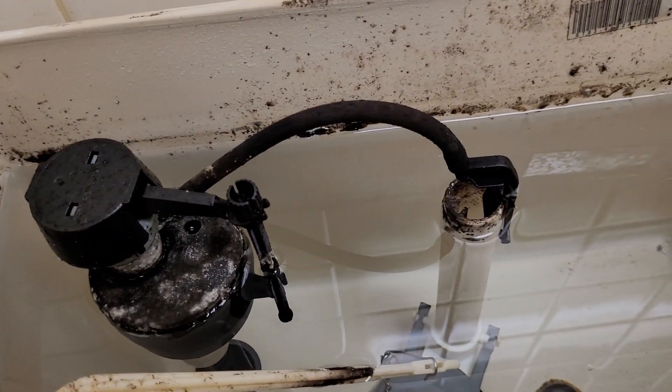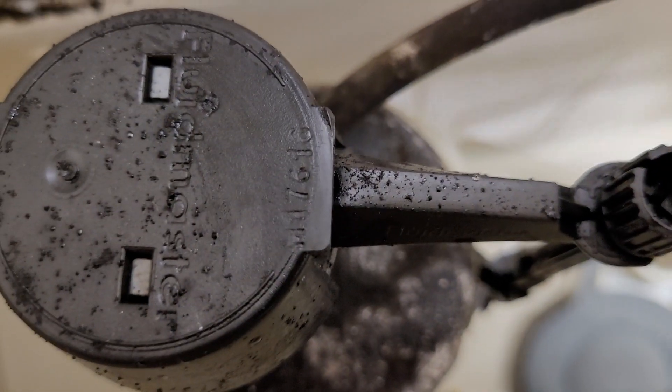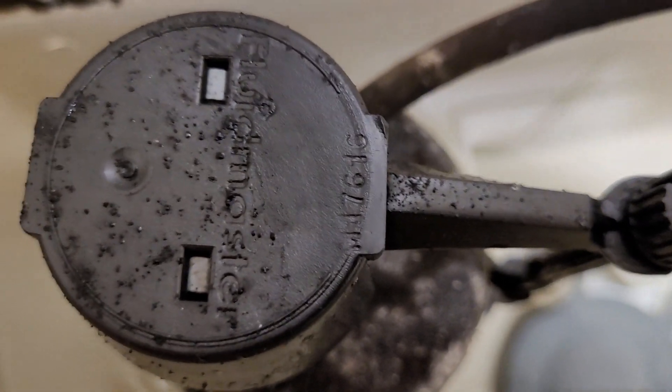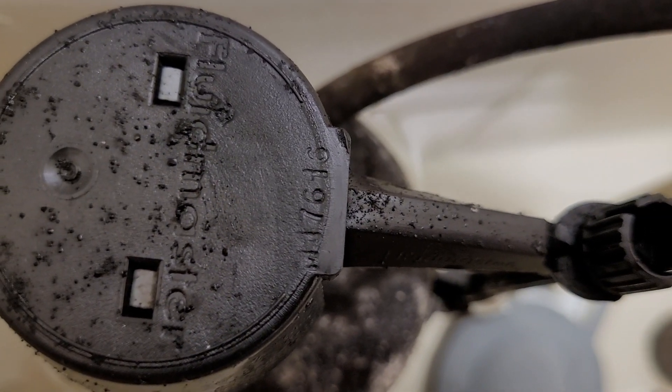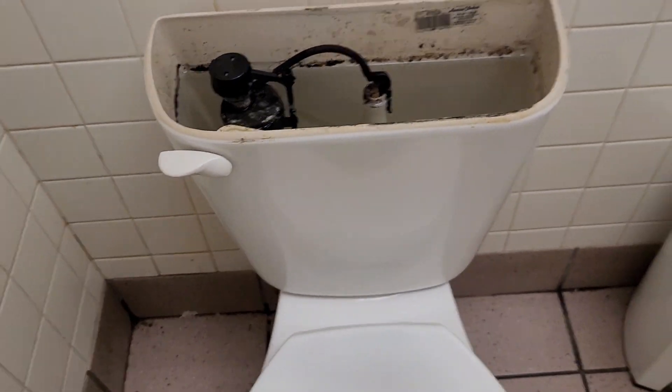No date. What's on the fill valve then? Maybe I can buy that. It looks like 2016, I think.